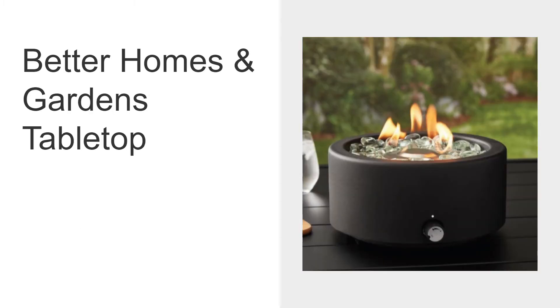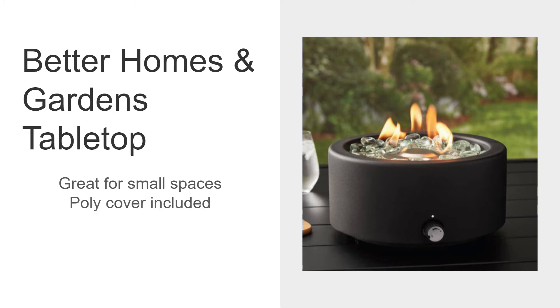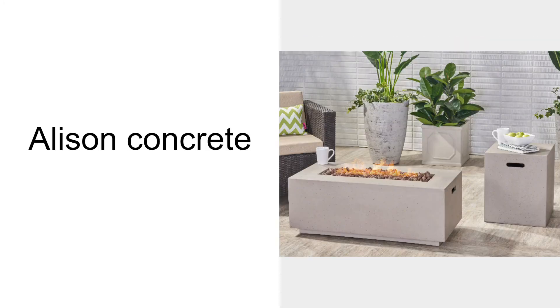The Better Homes and Gardens tabletop version is very small, good for patios, balconies, and similar spaces. A poly cover is included, and it has glass beads. However, you need a table with an umbrella hole for proper mounting because the tank hangs below.